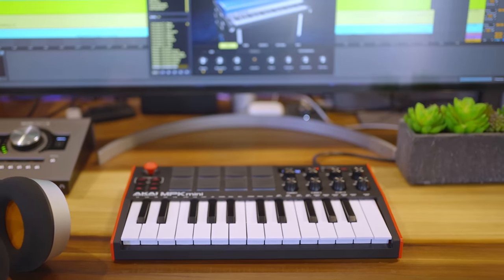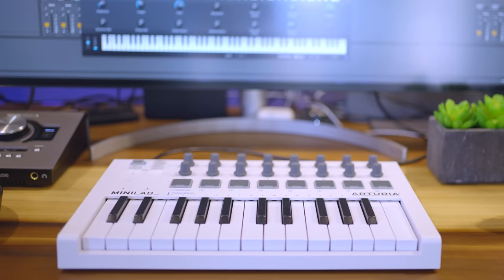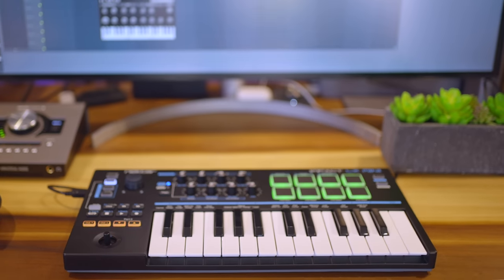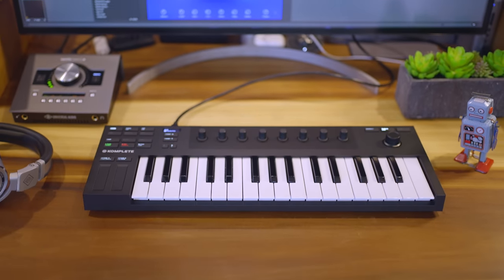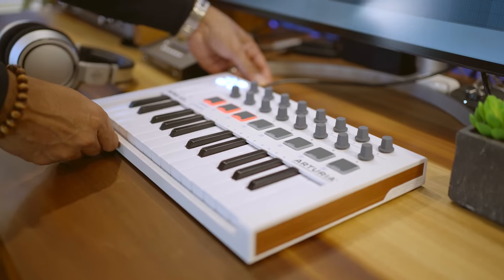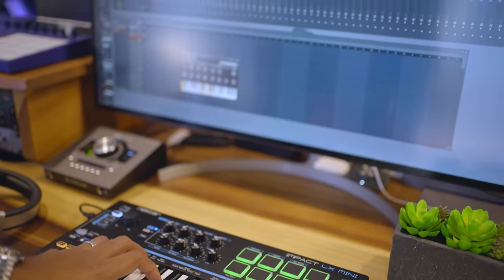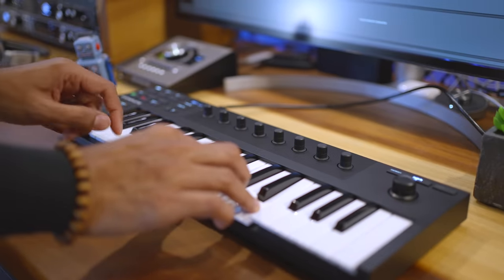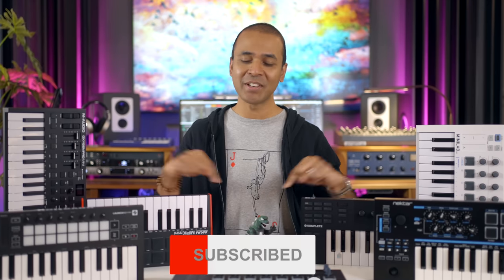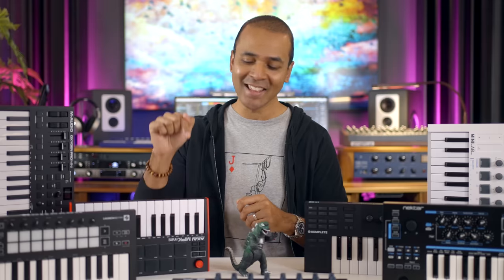Ready to make some music? In this video I'm comparing the pros and cons of the best and newest small MIDI keyboards. Looking for the nicest keybed, the best drum pads, want to control your mixer and virtual instruments? I'll cover it all and help you decide which one is right for you. Watch until the end because I'm going to show you some unique features that may change your music flow. I'll put links to all these keyboards in the video description below. Alright let's get started with the most popular keyboard in this list.